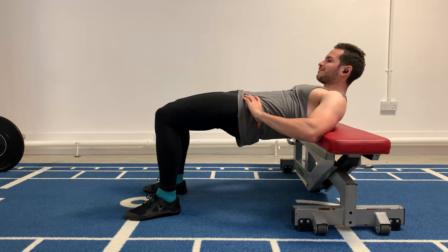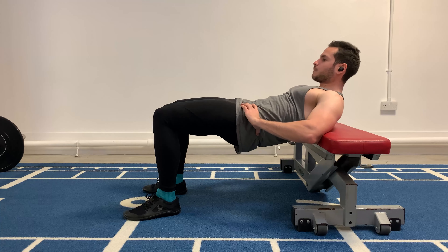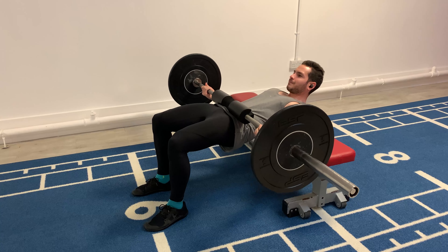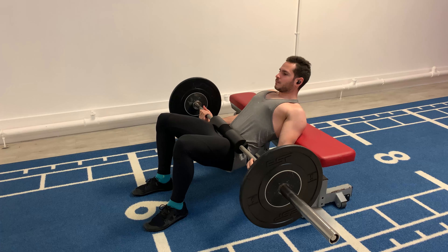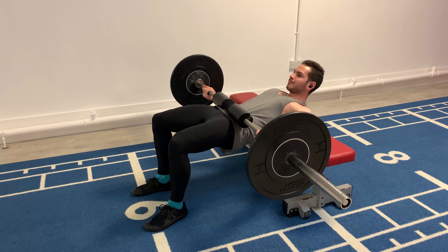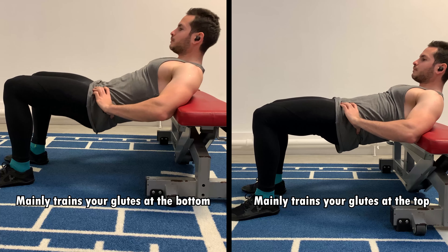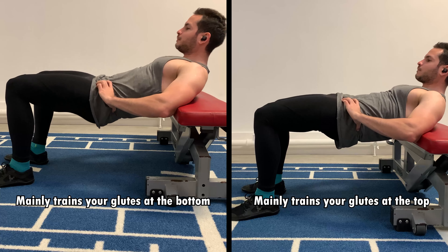In a glute bridge from the bench it's quite different, because you are not going all the way down and there is no burst of power — everything is in a controlled environment, you are controlling it down. Because of that you are working around hip extension at the top position, where your glutes are getting the stimulus. Your quads are still working, but they don't go under as much knee flexion, so we can say it's more quad friendly. You are working around hip extension at the top of the exercise, whereas in the hip thrust it's the bottom position where you get the most stimulus for your glutes.